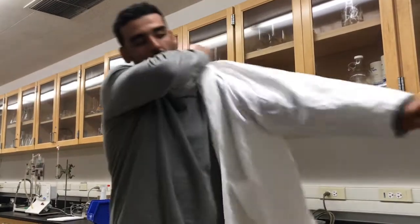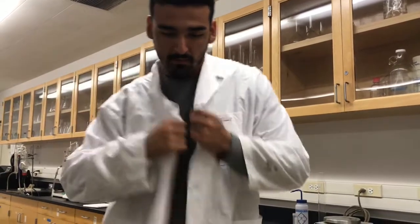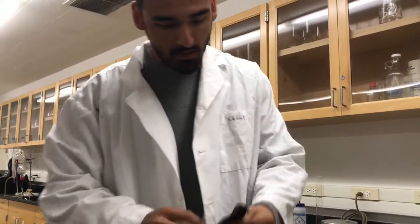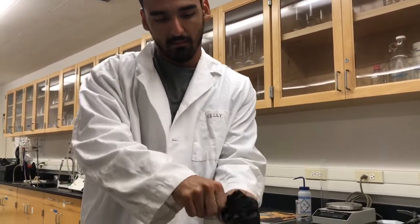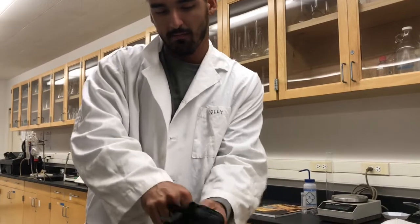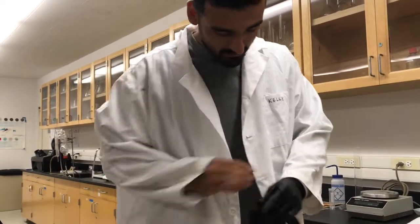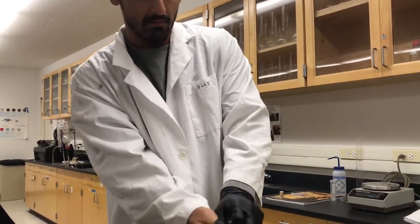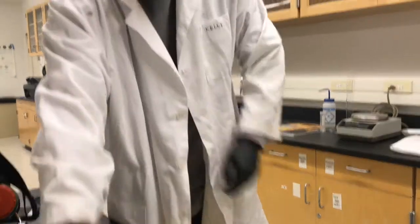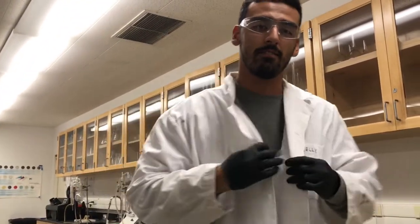And last but not least, you'll need a 2XL lab coat, some gloves, and some glasses. Safety is the number one thing we teach here at Fresno State.